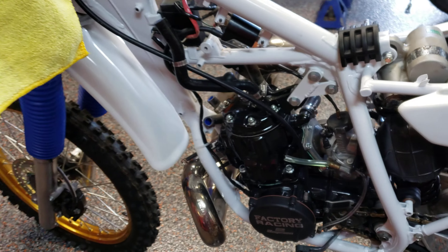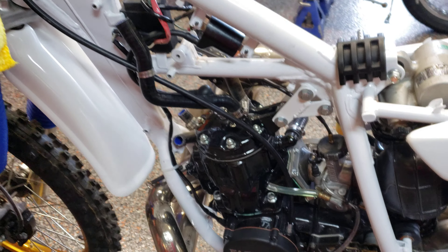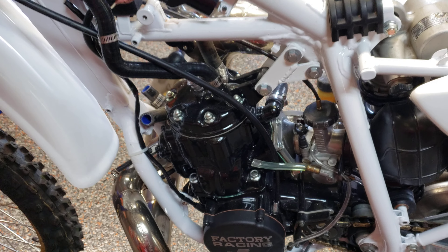Hey, what's up guys? It's Jeff, Texas Motor Works, June 29th today. It's a special day. Check it out.